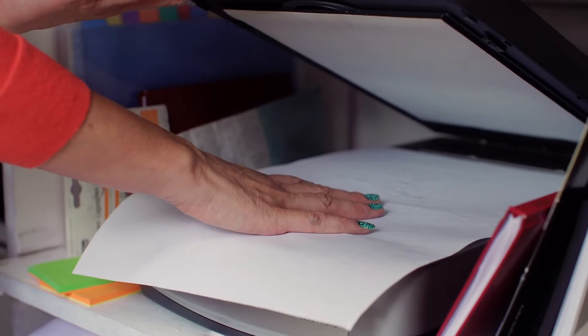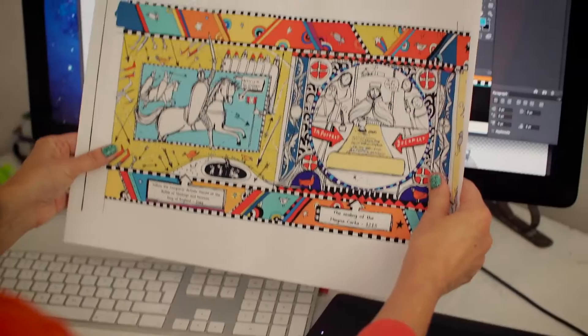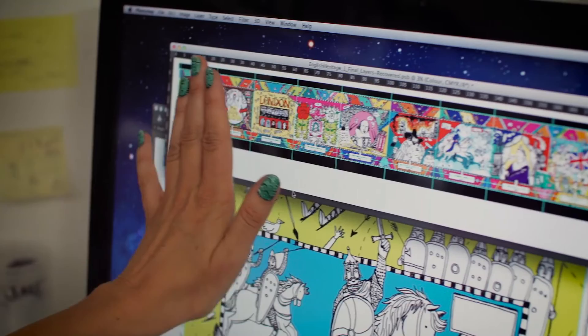It was really important to me that all the individual panels work separately and looked really lush with lots of gorgeous colours, but I also wanted to imagine that when you walked into whatever venue it's at, you would get this whole series of colours — really gorgeous dual sort of colours — that all went together.